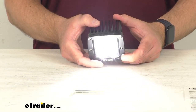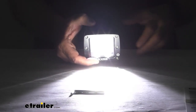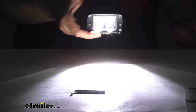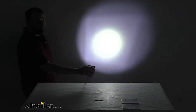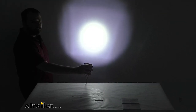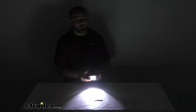You can see how bright this light is with my studio lights on. Let me turn my studio lights off to give you a better idea of just how bright this is. I'm going to go to my wide view and show you this spot beam on the wall behind me. This is going to let you see up to 795 feet away, and the four 5-watt LEDs are going to optimize the light output.